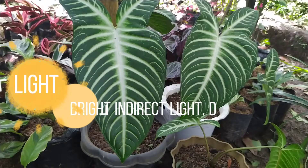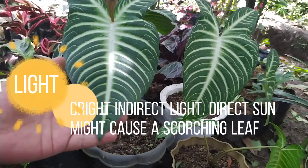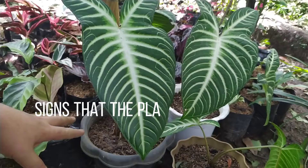Bright indirect light is required; direct sun might cause a scorching leaf. Signs that the plant is not having enough light is when it becomes long and leggy.